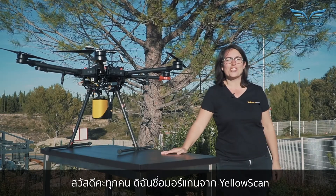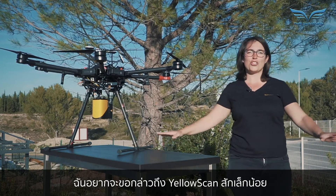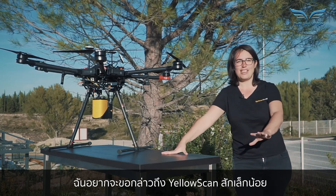Hello everyone, I'm Morgan from YellowScan. Before we dive into this new product presentation, I would like to talk to you a little bit about YellowScan.